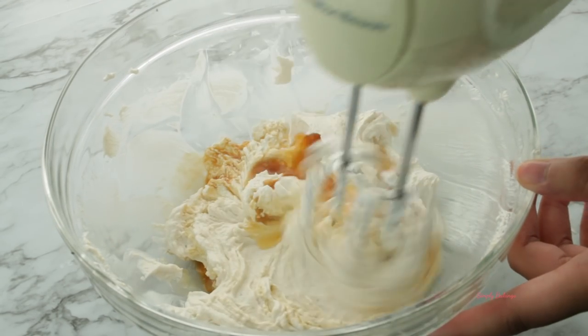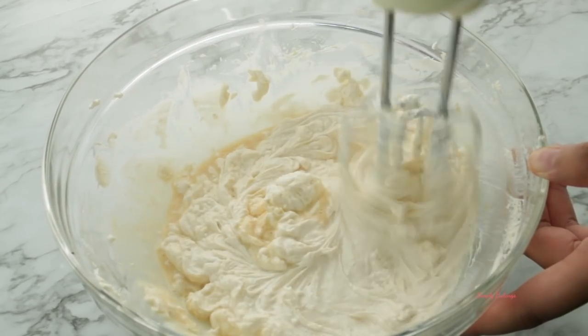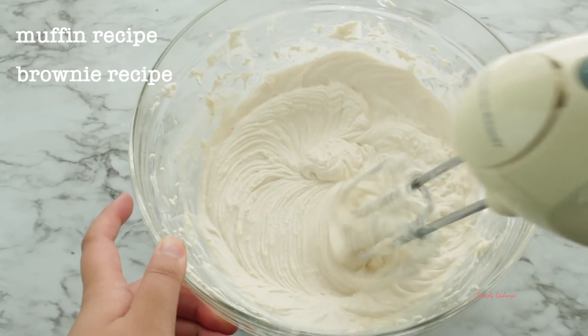While this is mixing, I want you guys to vote in the comments below — what recipe do you want to see next? Do you want to see a muffin recipe, a brownie recipe, or more cookies?